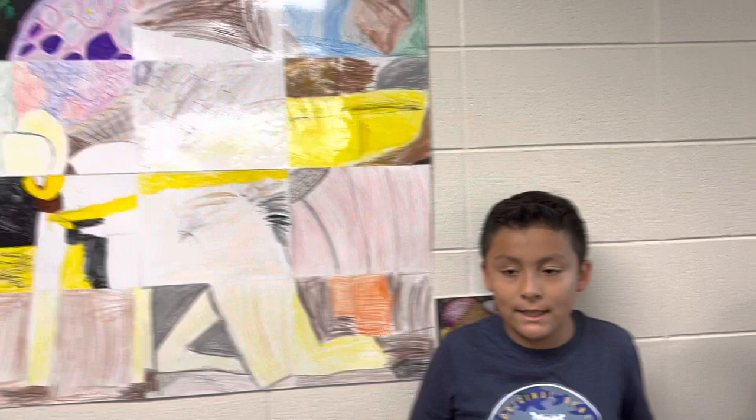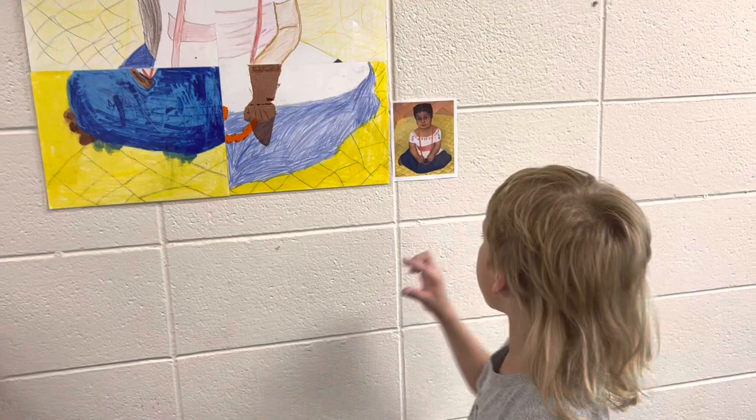We started learning about Diego Rivera. He was like a talented artist and we were learning about him for Hispanic Heritage Month. We were starting learning about him.